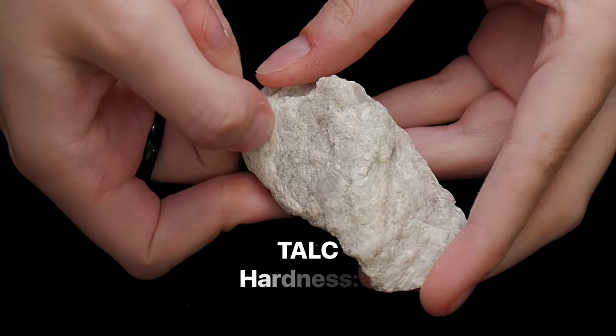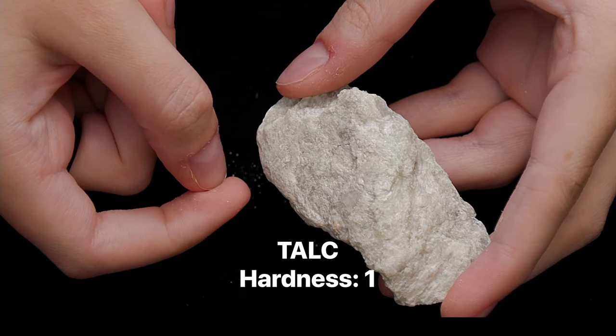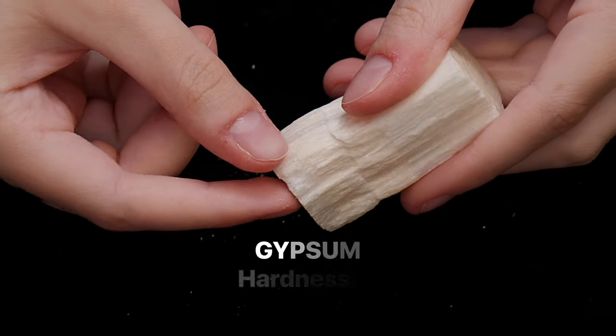The most handy object you can use for a scratch test is your own fingernail. It has a hardness of about 2.5, so it will scratch talc and gypsum but will be scratched by calcite, which is a 3, or anything above that.